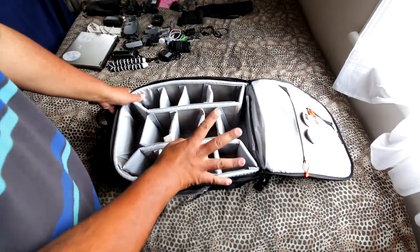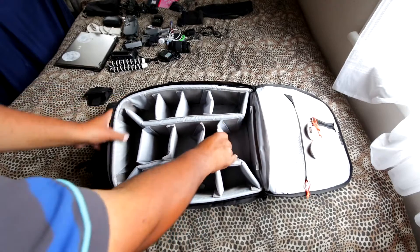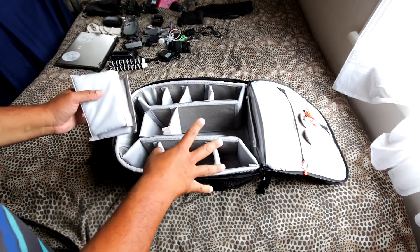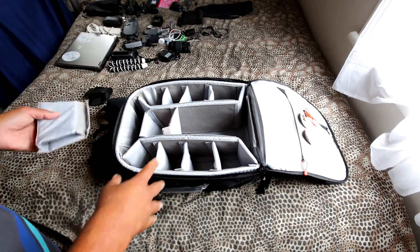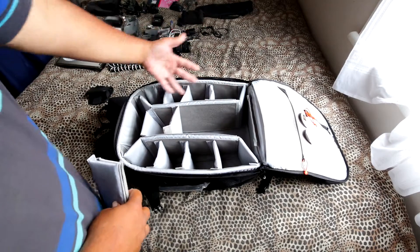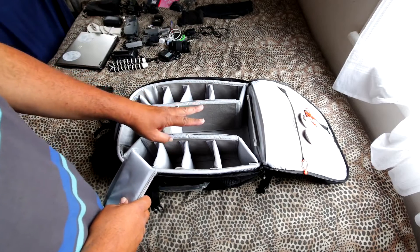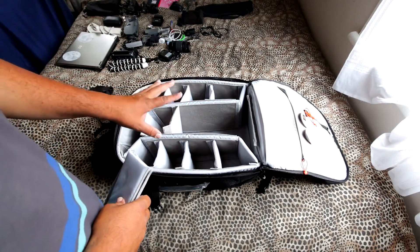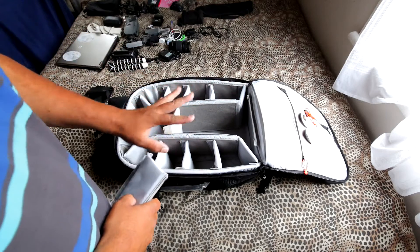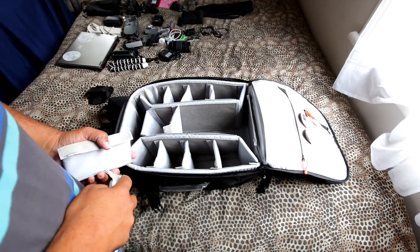The main compartment itself is divided into removable partitions — you can take them all out and just fill it with clothes, or go half clothes and half camera gear. I'm going to be putting in my drone, all my camera gear and electronics, plus sneaking in some carry-on clothing as well.